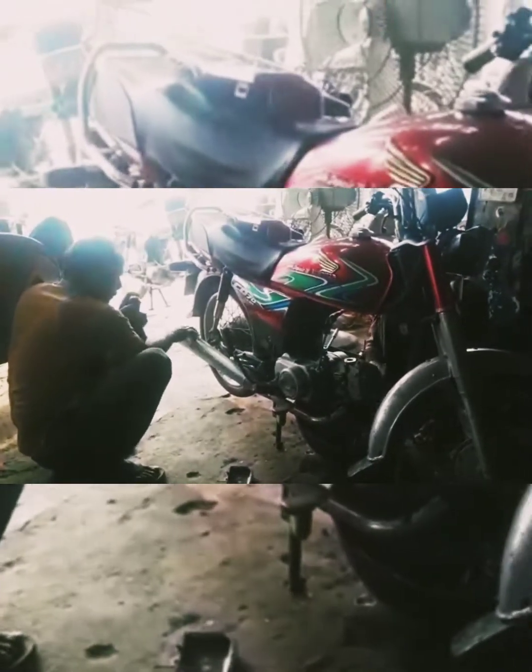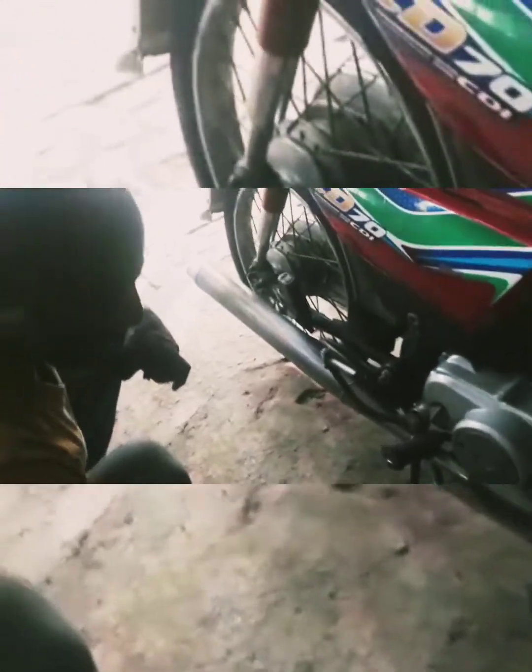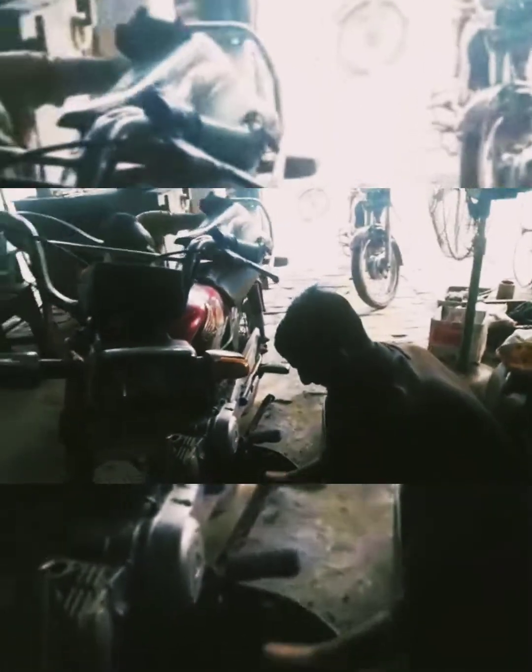This bike is made for maintenance. This bike has a very good mechanic. He is cleaning parts for tuning. This is the training process for a while.